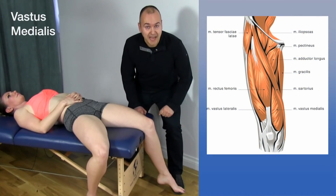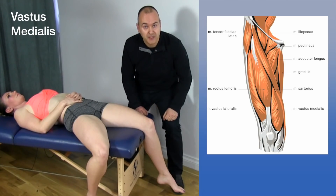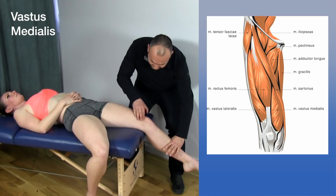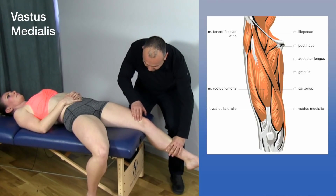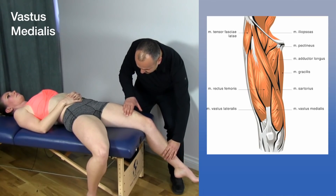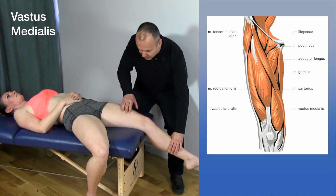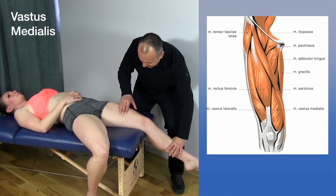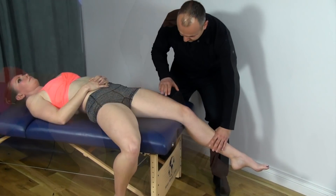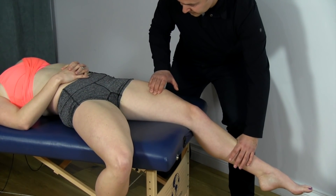Now let's palpate the vastus medialis. Once again we're going to use muscle testing — as soon as the muscle activates, you'll feel the muscle belly pop out under your fingertips. The vastus medialis is on the medial side of the knee, just proximal to the patella. Resist — you can really feel it pop out. This is a very important muscle because many practitioners have difficulty identifying its borders. The muscle comes up to about here, and then actually goes from medial to lateral — it does not go straight up into this area, which would actually be the adductors. You can feel it right about here as it dives underneath and goes laterally.